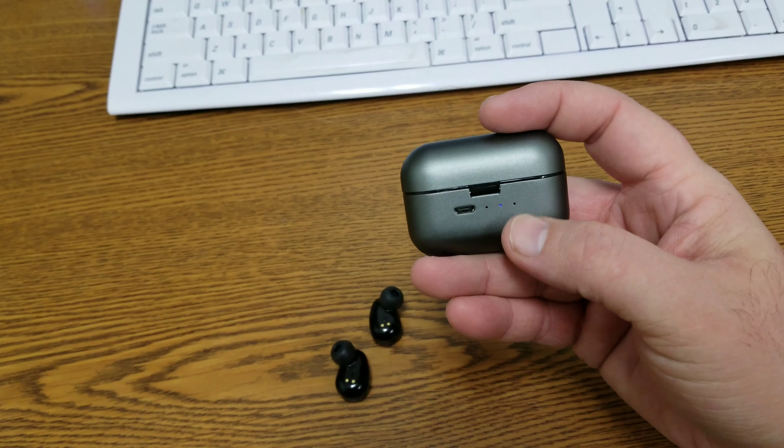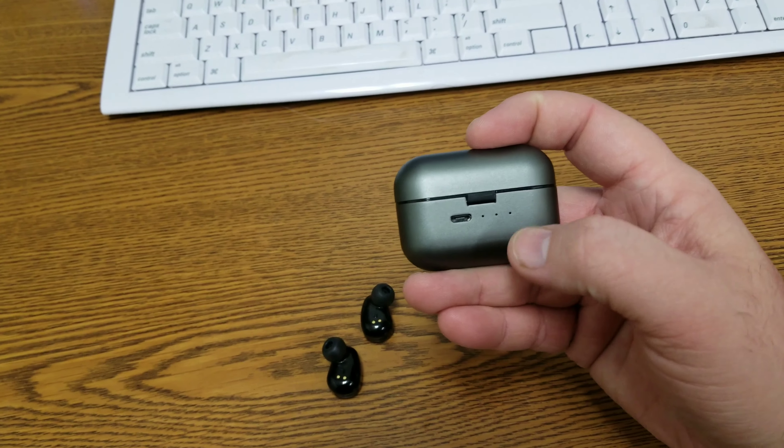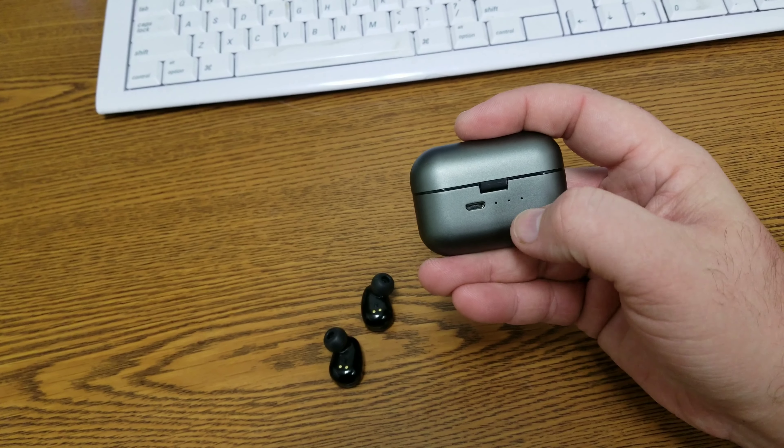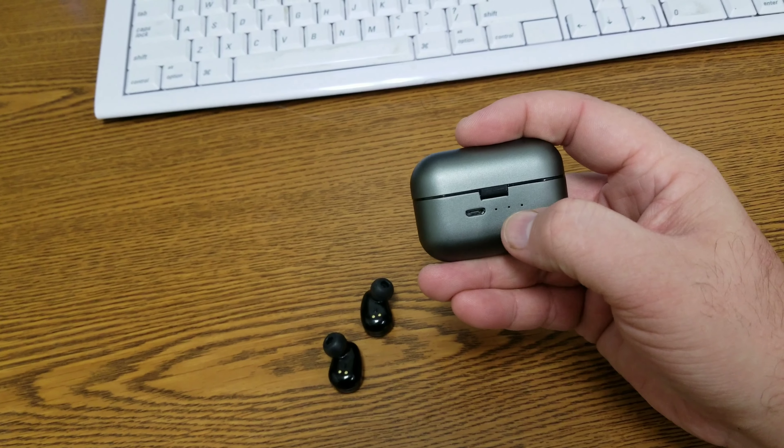This is the battery case. There are light indicators back here — as you saw, that blue light. The center light is the case battery, and then the two lights on the sides are the headphone batteries when they are inside the case. And there is our micro USB charging port.